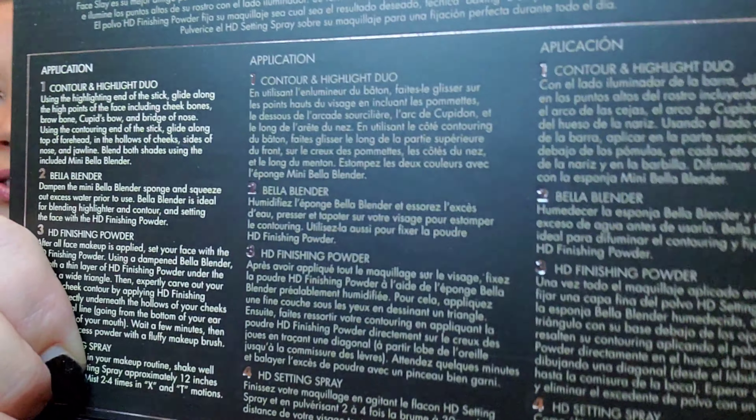At first I didn't see the beauty blender because it's black and blends into the packaging. Everything is really good sizes — I thought they were going to be smaller. And in here are the full detailed instructions for how to do everything.